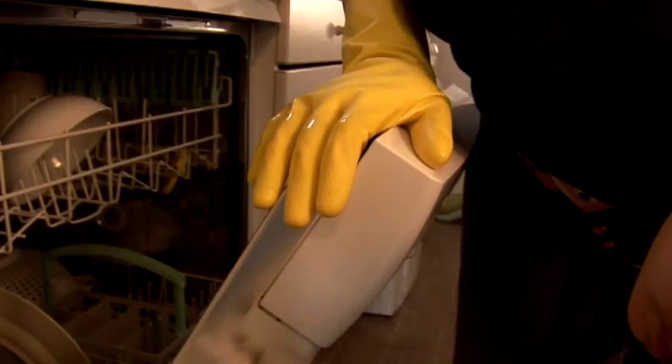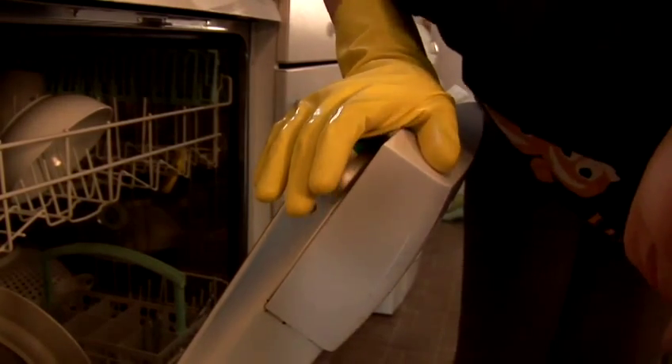We take everything out, we're spraying directly onto the surfaces, and then we're using elbow grease — actually putting our hands on cloths and agitating, rubbing the surfaces to remove surface dirt and grime that builds up. So just turning on the dishwasher isn't going to clean it.